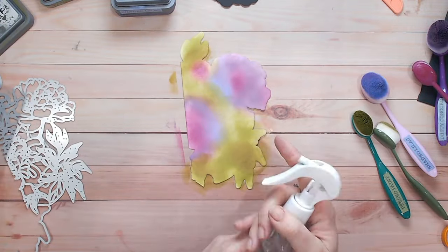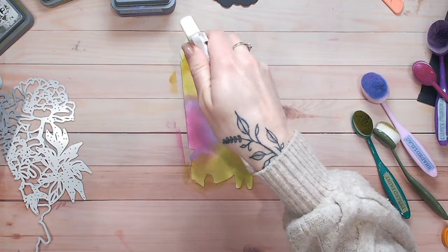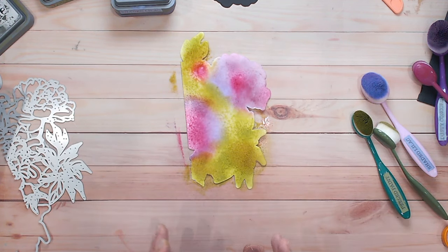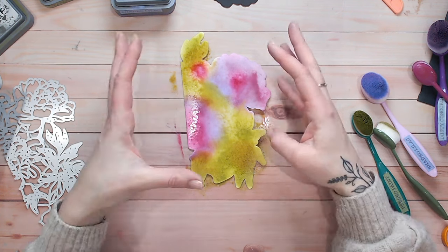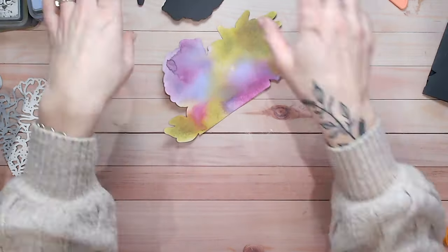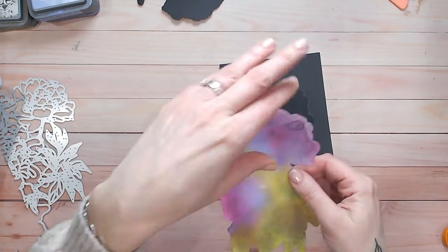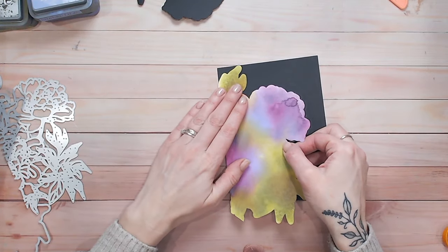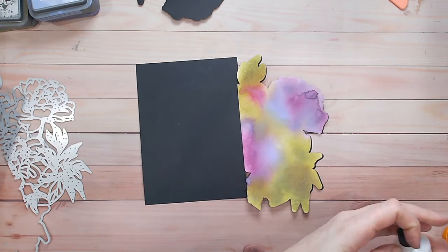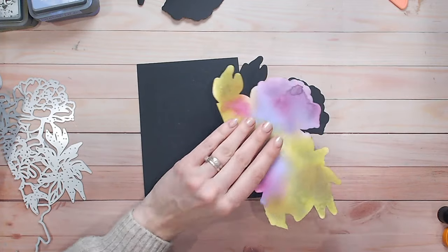Now I'm going to take my water and just spritz over everything all at the same time, allowing some of those colours to start mixing and blending into each other. I'm going to allow it all to dry completely naturally — where inks are running, that's fine, I'm just going to let that happen. Now that's dry I've got my panel and I can adhere that over the top of the shaped card base, using wet glue and then trimming off the excess at the bottom.